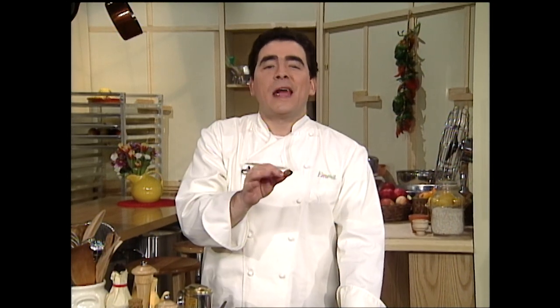After the break, I'm going to make a pecan crusted fish. This dish is dynamite. Stay with me — don't go anywhere. We'll be right back on The Essence of Emeril.